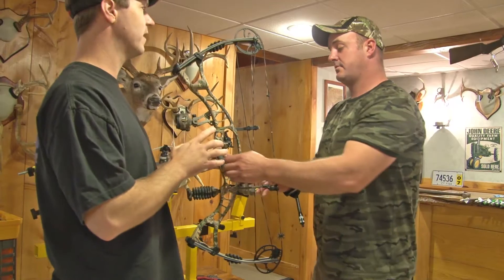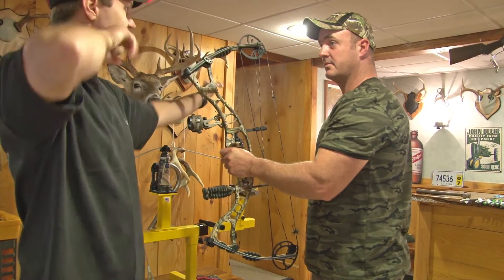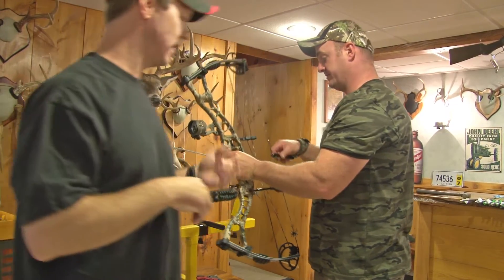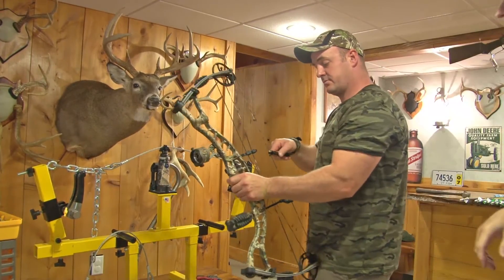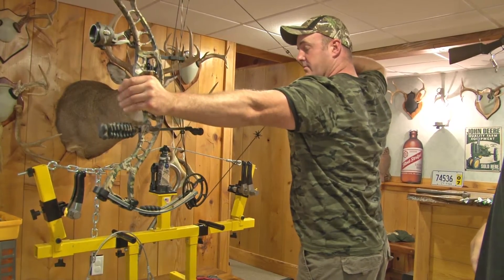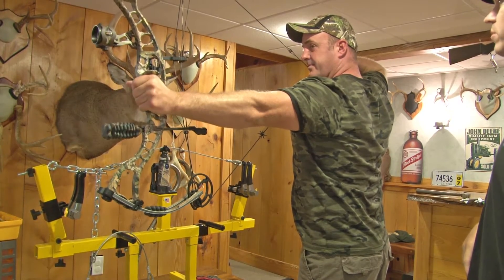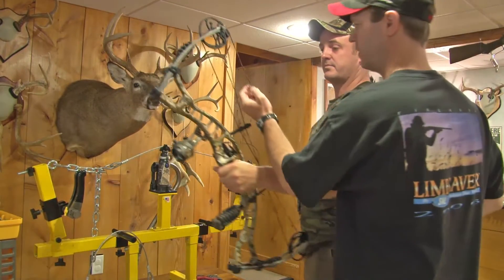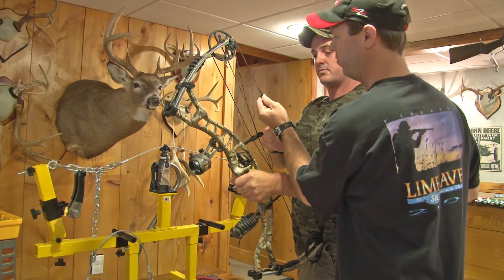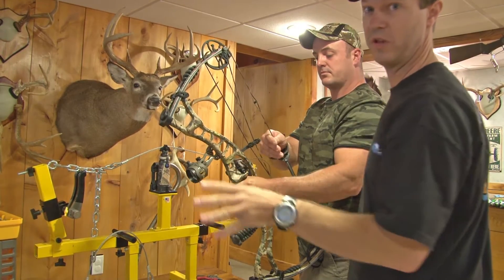You ready, Brian? Just draw it back, close your eyes, draw that thing back, get into position. Once you're in your position, open your eyes. That's going to give you the most accurate position. Close your eyes, open them. Yeah, peep's got to come up. It's got to come up. Draw down. Now, I could have adjusted this while he was at full draw, but you don't want to do that — especially when he's using a release. Any little tweak to that release while he's at full draw and that thing could go.